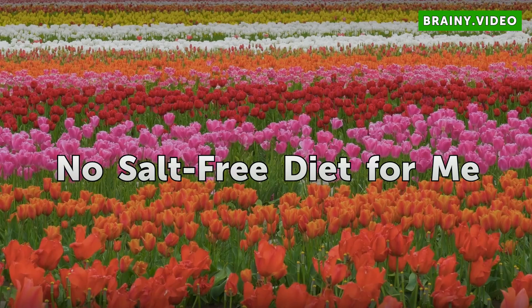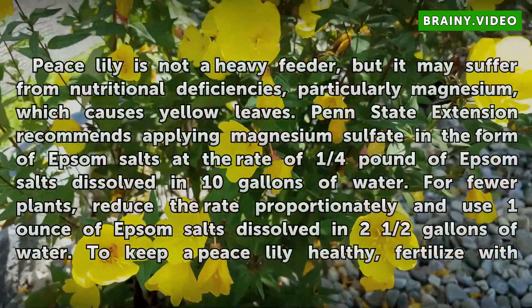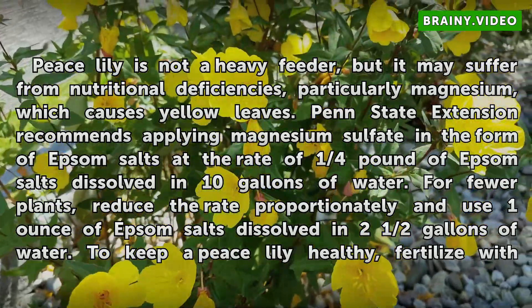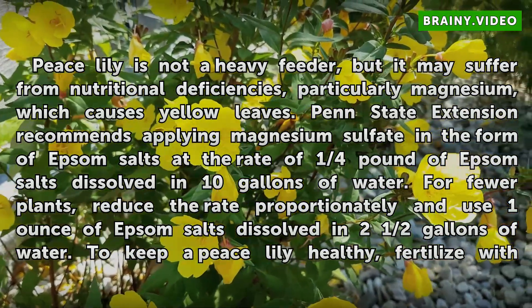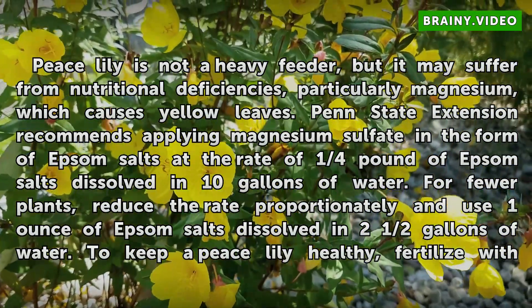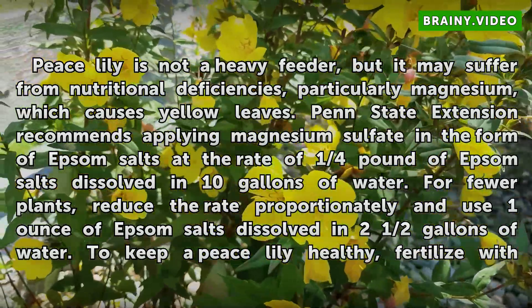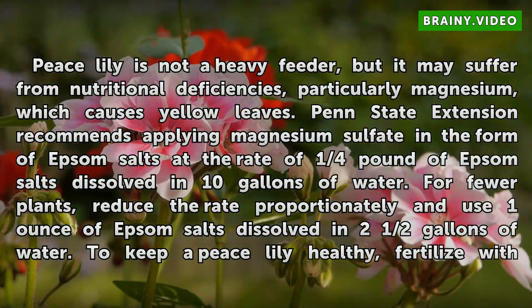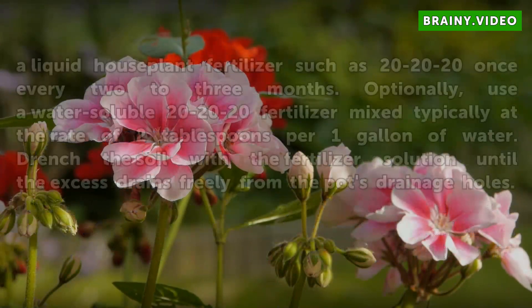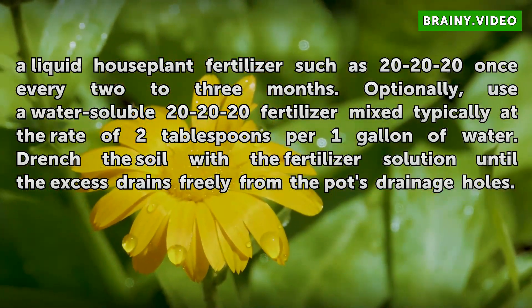Peace lily is not a heavy feeder, but it may suffer from nutritional deficiencies, particularly magnesium, which causes yellow leaves. Penn State Extension recommends applying magnesium sulfate in the form of Epsom salts at the rate of one quarter pound of Epsom salts dissolved in 10 gallons of water. For fewer plants, reduce the rate proportionately and use one ounce of Epsom salts dissolved in two and a half gallons of water. To keep a peace lily healthy, fertilize with a liquid houseplant fertilizer such as 20-20-20 once every two to three months.